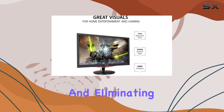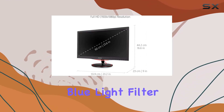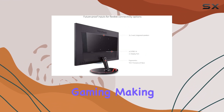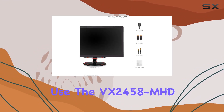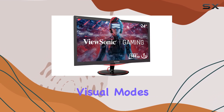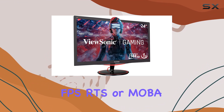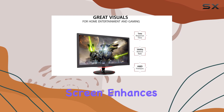FreeSync Premium eliminates image tearing during intense gaming sessions. The flicker-free technology and blue light filter contribute to comfortable gaming, making it suitable for extended use. The VX2458-MHD comes with an arsenal of preset, customizable visual modes catering to different gaming genres like FPS, RTS, or MOBA games.